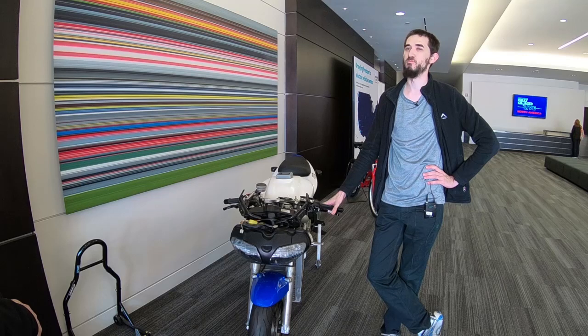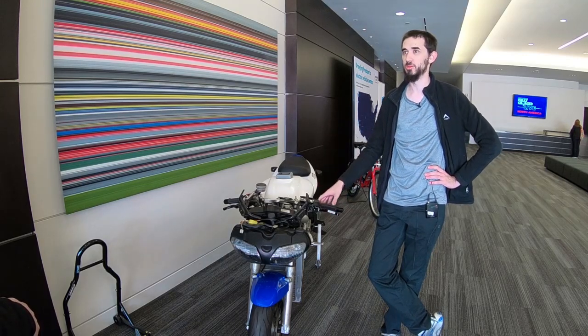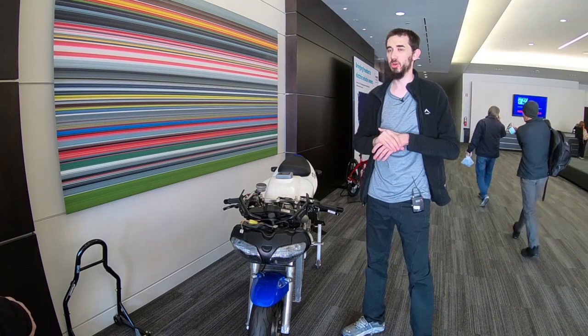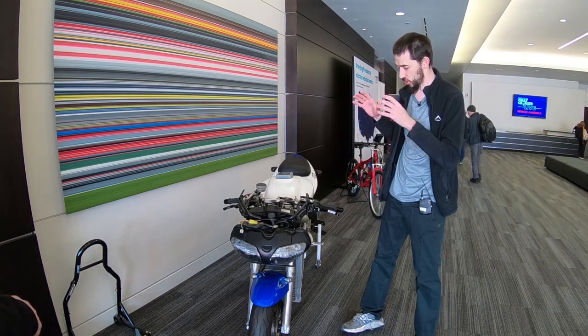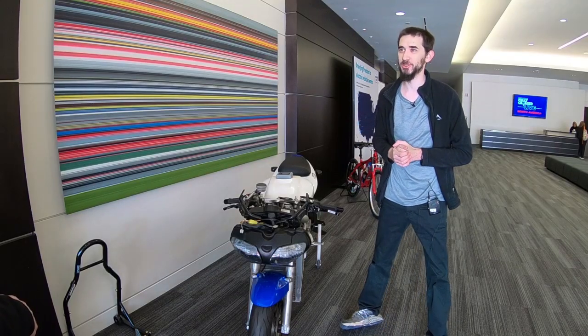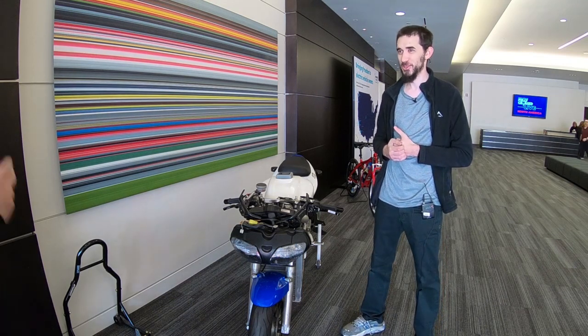There are 12 Nissan Leaf modules on here, and I chose those for a couple of reasons. The power to weight density on them is amazing — the kilowatt-hour to mass ratio is really nice, especially being able to get 12 of those cells in such a density. My whole entire battery pack for all 12 cells only weighs 100 pounds, and I get 102 volts fully charged out of it — realistically closer to 98, but 100 to 102 volts here at fully charged — which is plenty for what this little guy will handle.